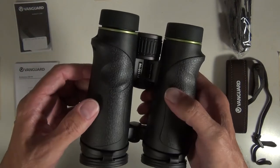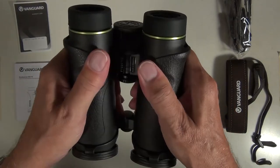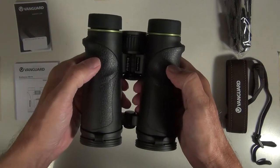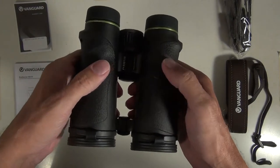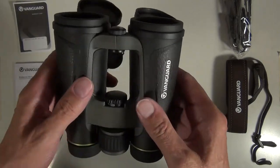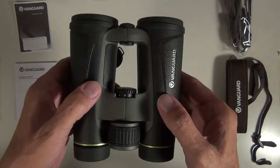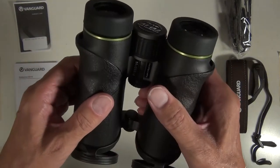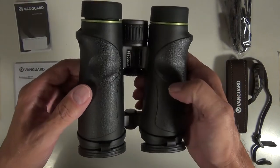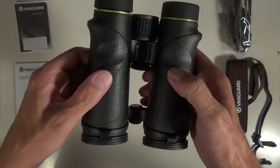All in all, these Endeavour ED4s seem like a solid, well-made set of binoculars, well worth the price — you get a lot of bang for your buck. Bird and wildlife watching is what I'm going to be using these for, and I expect them to serve me for years to come, but time will tell. I hope this information is helpful to others and thank you for watching.